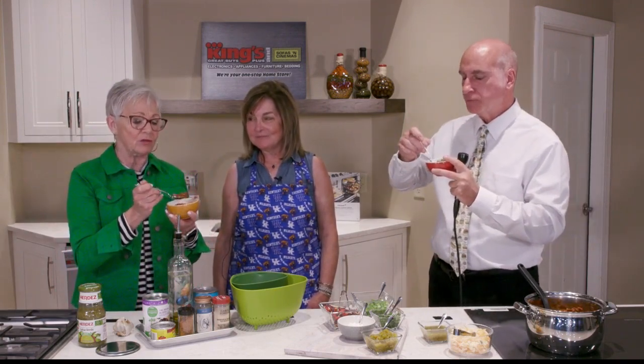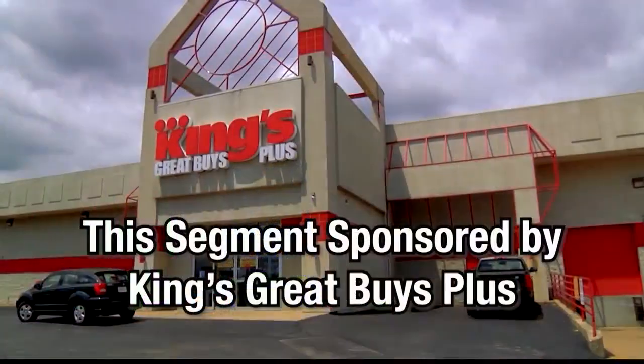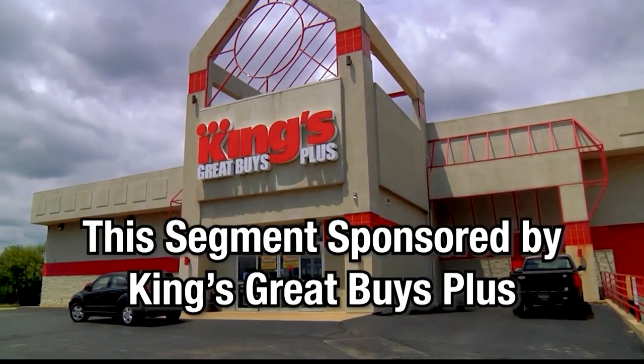This would be good year round. I love chili year round, but it's perfect in the fall. It's warming me up already. Merrick Bates Thomas will be back with more Lifestyles right after this. This portion of Local Lifestyles is sponsored by King's Great Buys Plus.